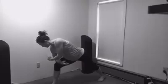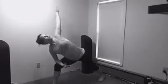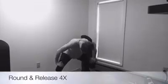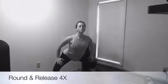Last one here, you're going to come into a wide leg stance, and you're going to round and release your spine four times. Rounding down and releasing as you come up. Pull those shoulders back and really help open up your chest.